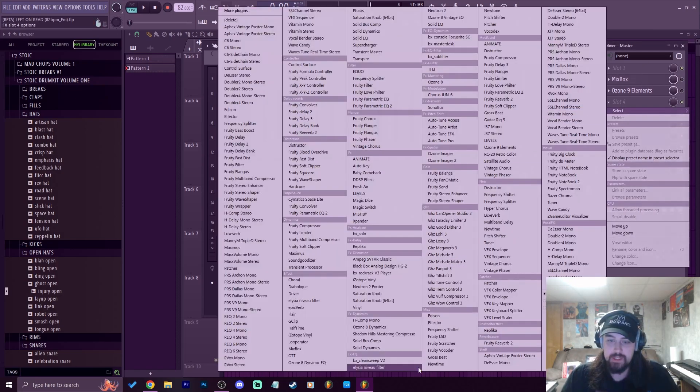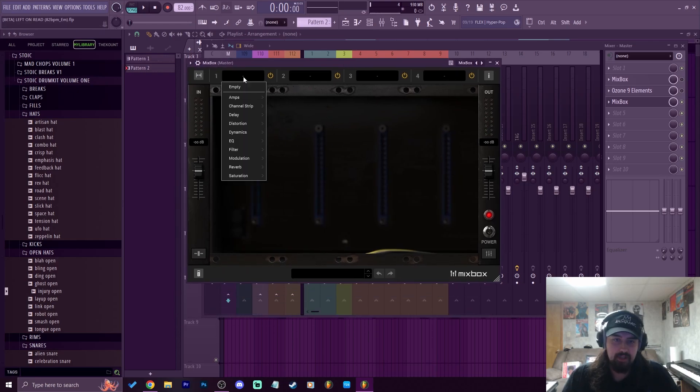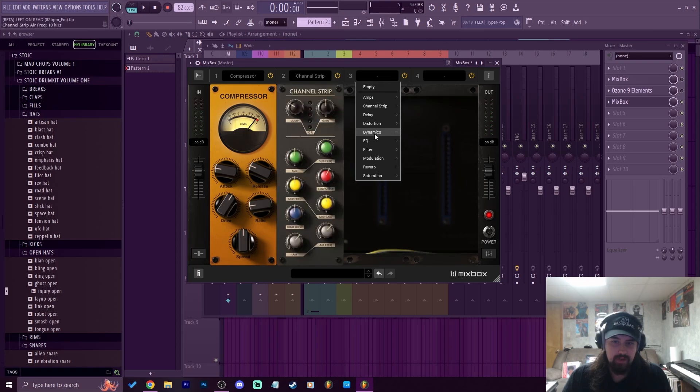When you first open Mixbox up, it looks like this — you have four inserts here. You can choose from a huge assortment of different effects: all sorts of reverbs, saturations, EQs, and they're all modeled off of stuff you would find on analog mix boards. You've got compressors, channel strips, reverbs, modulations, saturations, EQs — you got everything you need.